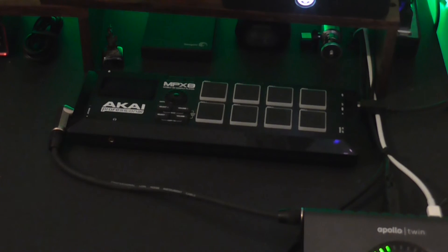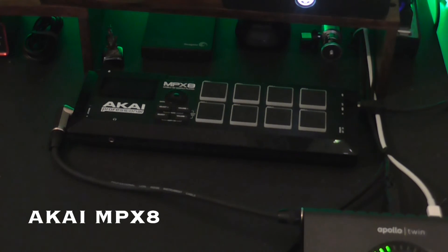Next up we have my Akai MPX8 sampler. This thing I really, really enjoy — it's got some really nice percussive effects that I use when I don't have the VSTs available to me. It sits there, it's really nicely accessible and I absolutely love it.